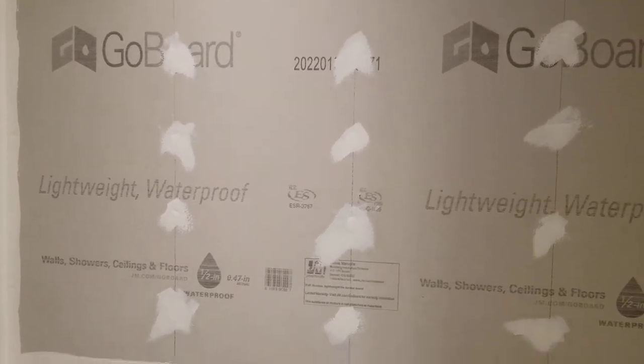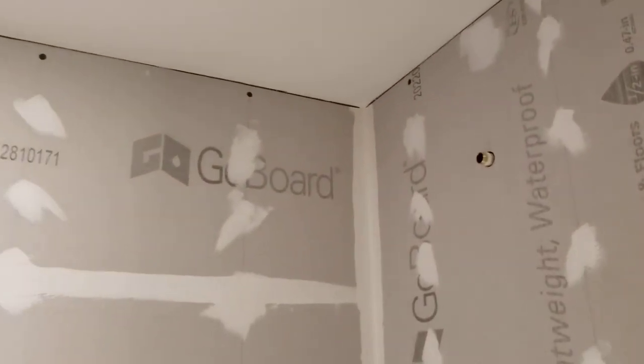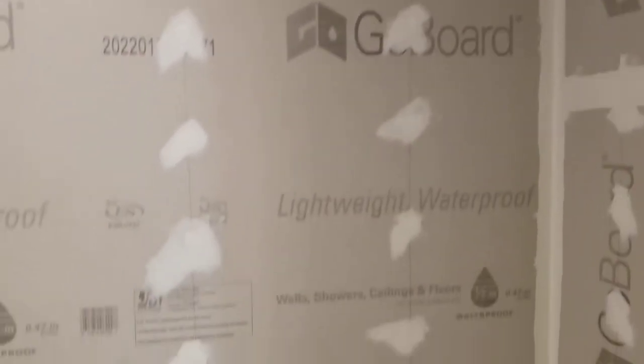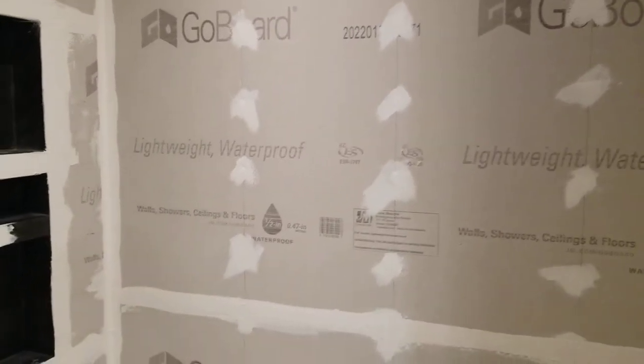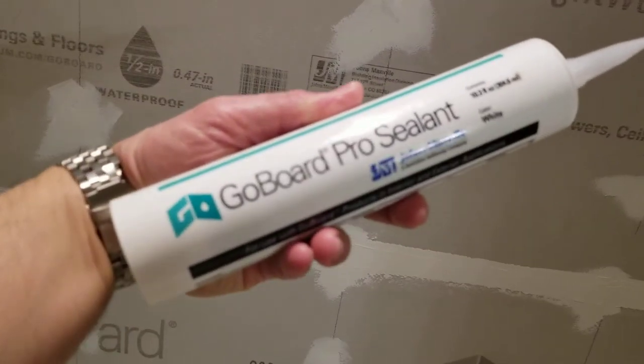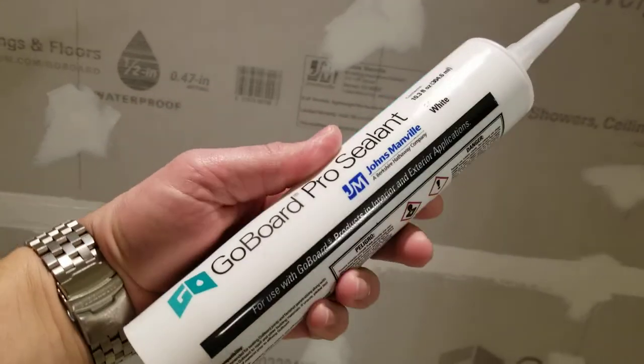I'm not 100% done — I just gotta finish that top before I start tiling. But yeah, definitely a nice, easy way to get a nice waterproof wall. And this sealant here — let me grab a bar right here — this is the Go Board Pro Sealant, and this stuff is heavy duty.